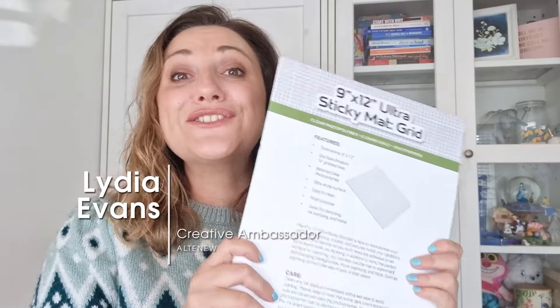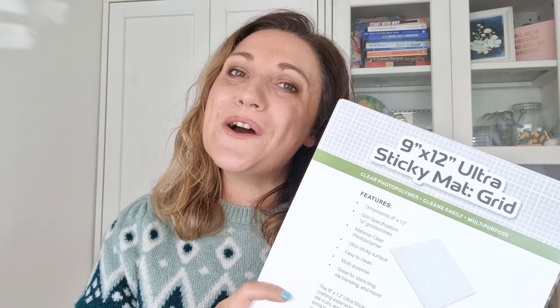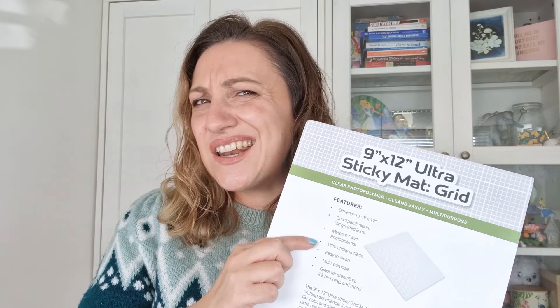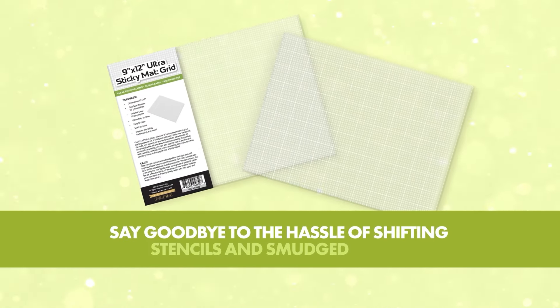I am so in love with the new size of our Ultra Sticky Mat — this is never going to leave my craft desk. Please let us know what techniques you are most excited to try with our new Sticky Mat. And now, excuse me, while I get to crafting and put this sticky mat to some good use. Say goodbye to the hassle of shifting stencils and smudged work.